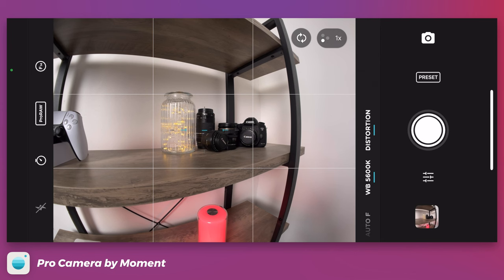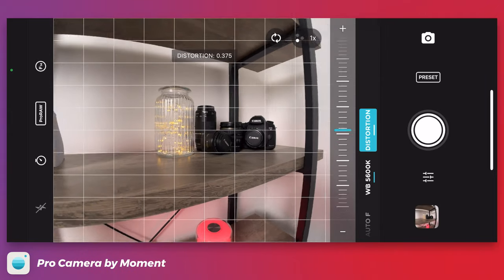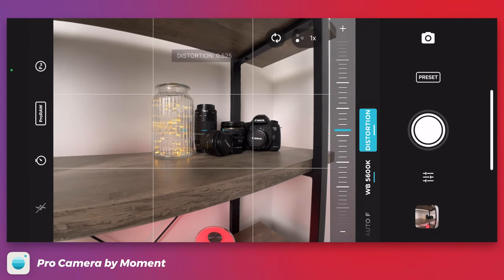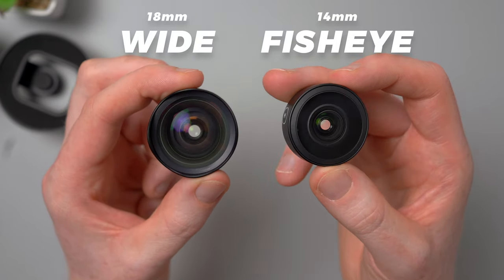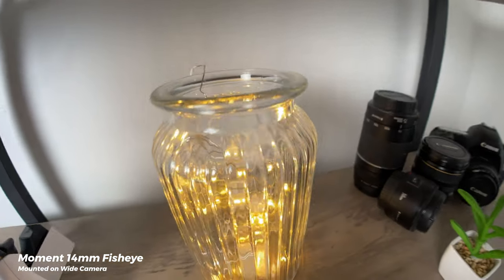Because it's so wide, you do get that typical fisheye look with the curved distortion. But if you find it too much, using the Moment app you can reduce or correct the amount to your liking when in photo mode. Moment does make an actual wide lens with no distortion — just to mention — which I did cover in my first lens video. I do quite like the distortion though; it's one of those lenses where you can really get creative and find new angles to shoot with.